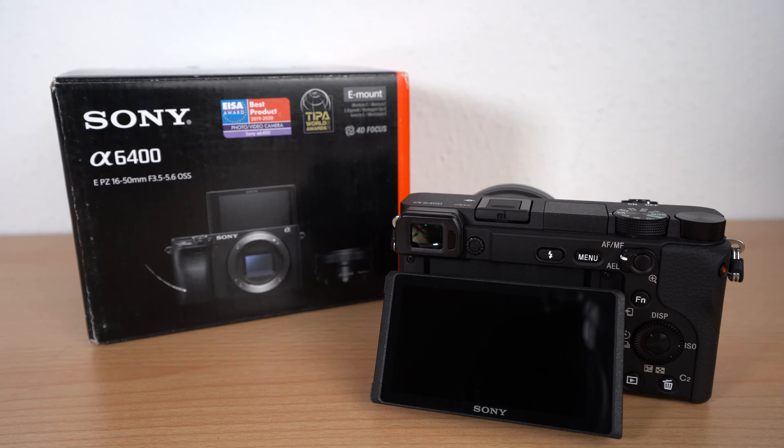Hello and welcome. In this video I show you how to reset your Sony Alpha 6400. This procedure works also for the other current Sony Alpha cameras. You will find the step-by-step guideline in the video description as usual.